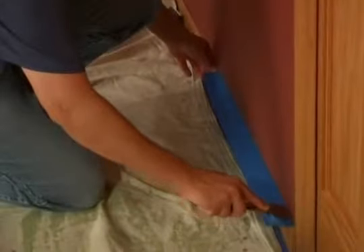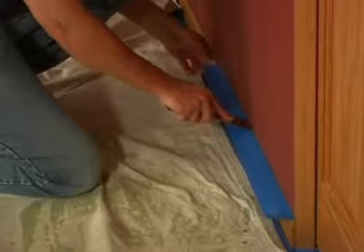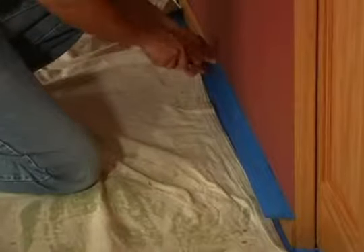Take a putty knife to seal this edge. That way you don't get any paint seeping underneath the tape. Leave a lip — any paint drops are going to catch right there.